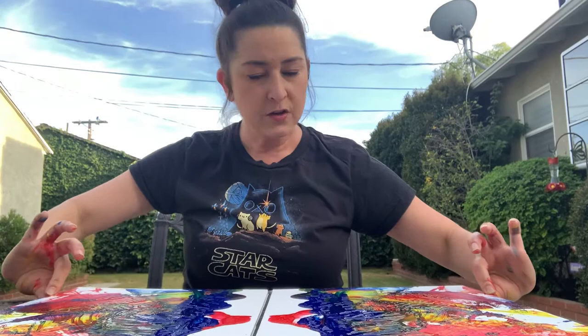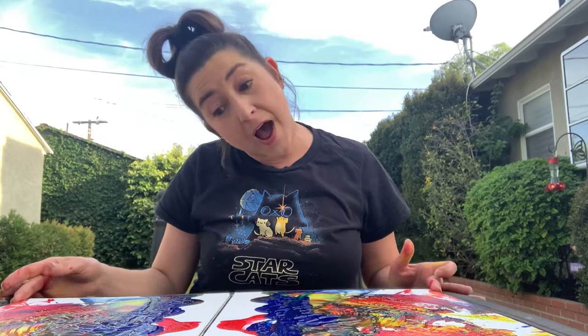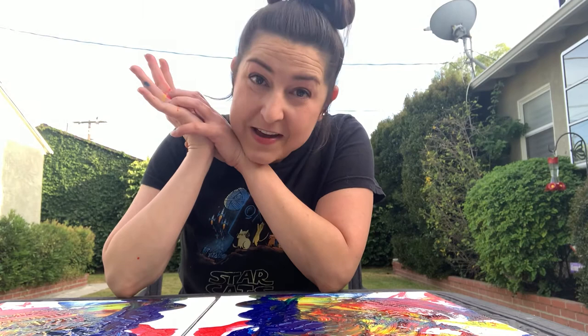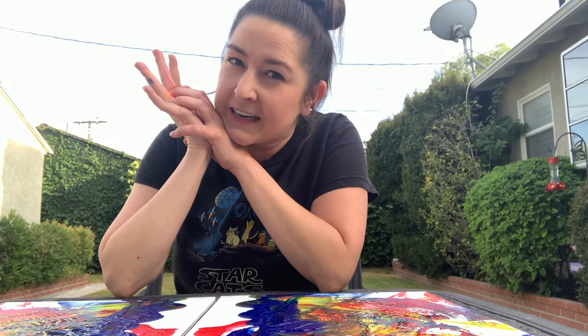So if you want, you can try something like this with the help of a grown-up or an older friend. I hope you enjoy it and have a really good time. Keep being creative — like dancing, painting, singing — and have a really great time doing it. I love you guys, I'll see you later. Bye!